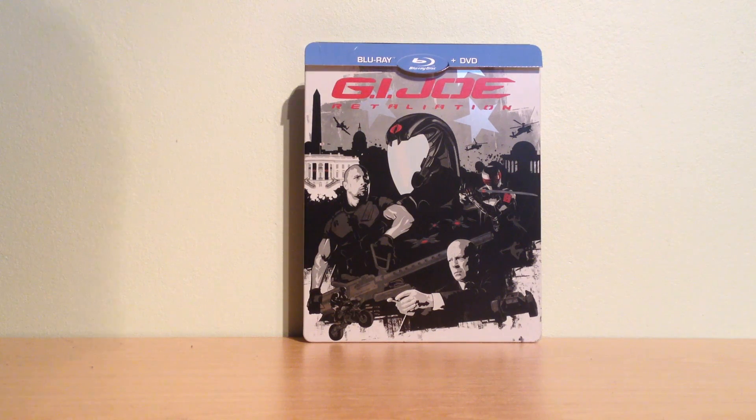What's up guys, welcome to a new unboxing video. Today I have the Blu-ray including DVD combo pack from G.I. Joe Retaliation.